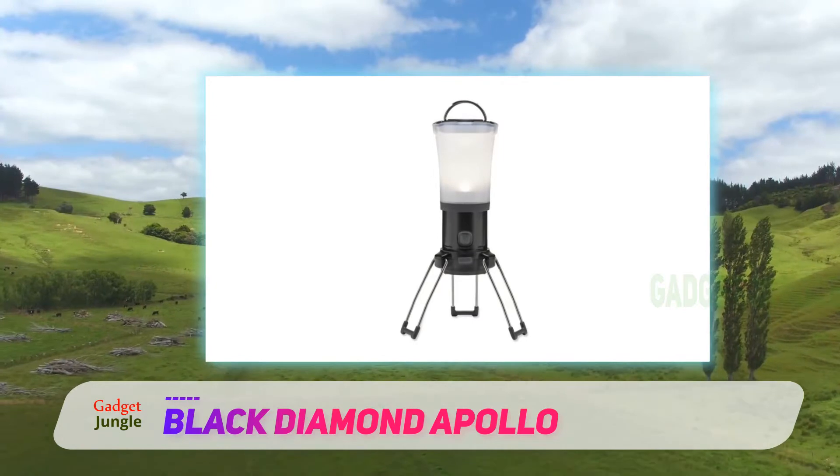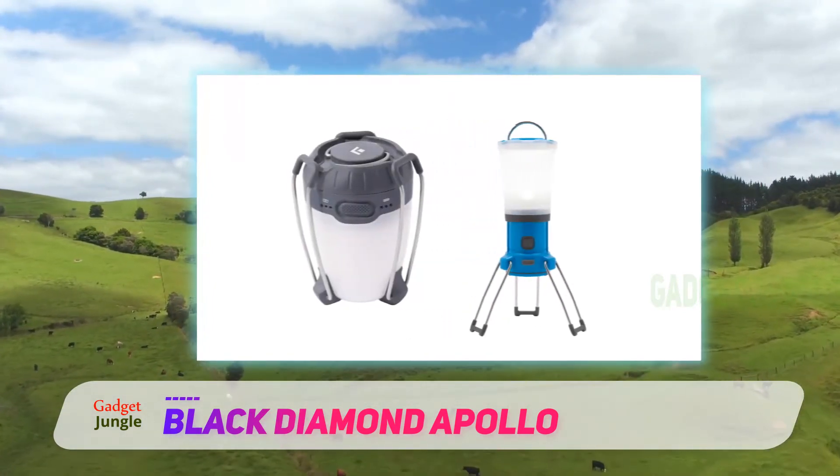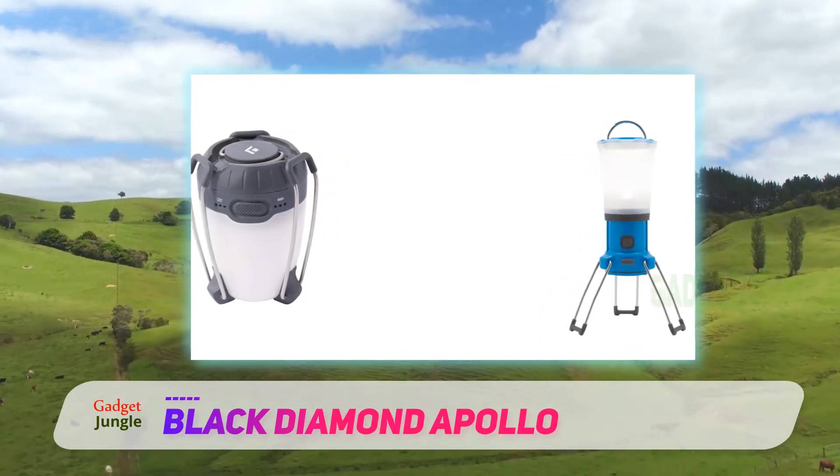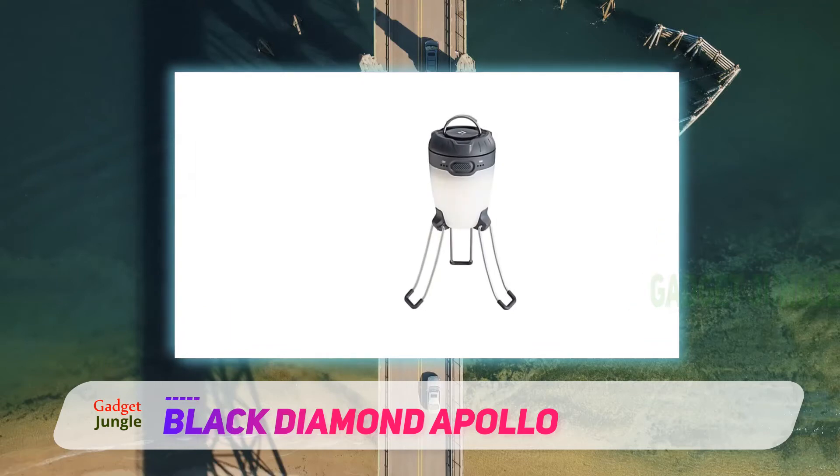It can run on either three AA batteries or an internal 2600mAh rechargeable, or both in succession. That felt conservative in our testing, but while the Apollo was enough for short or medium trips, it couldn't keep up with the battery life of the larger lanterns.